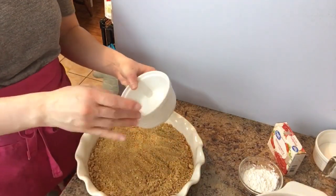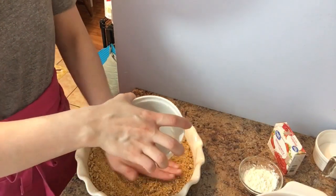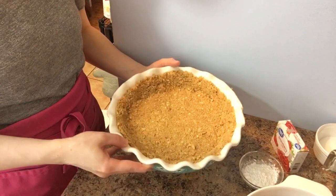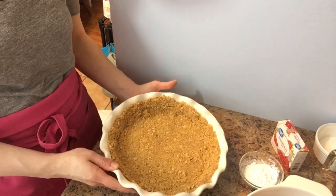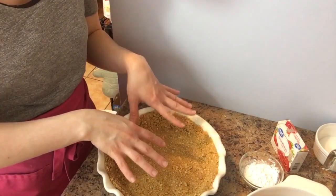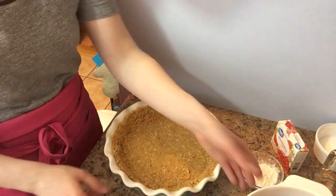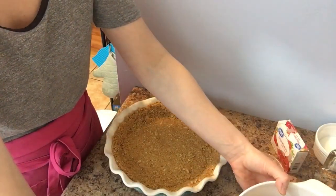I'm going to pat the crust in — I actually gave up on using a ramekin, it was just easier to use my hand with clean hands. I'm going to go ahead and put this in the fridge. It has to set for about an hour because we're not baking it and you don't want it to fall apart. I don't use a lot of butter, which is why you have to really give it time to set. While that's cooling, I'll go ahead and cut my strawberries into fours.